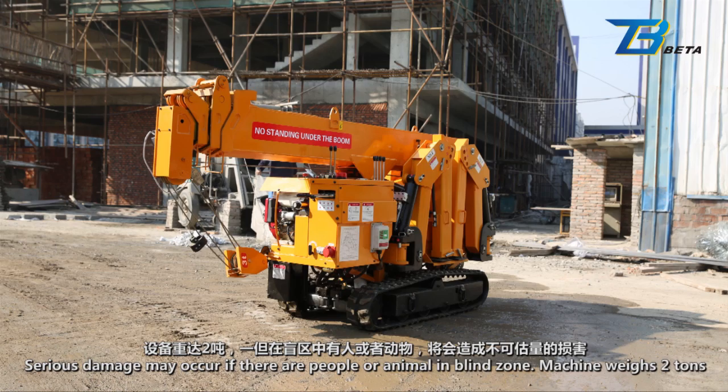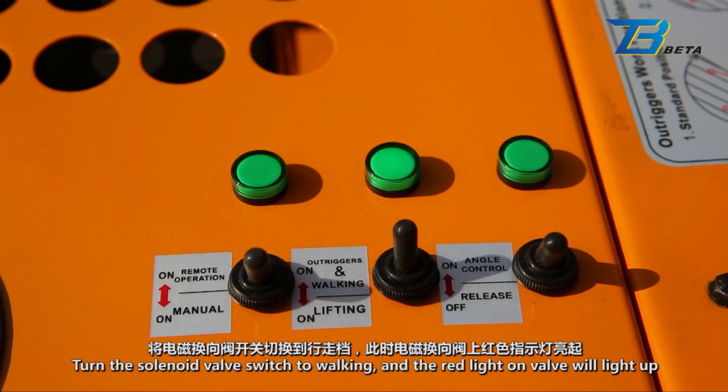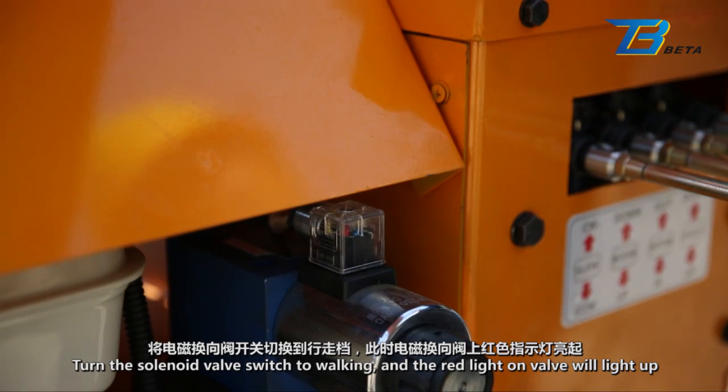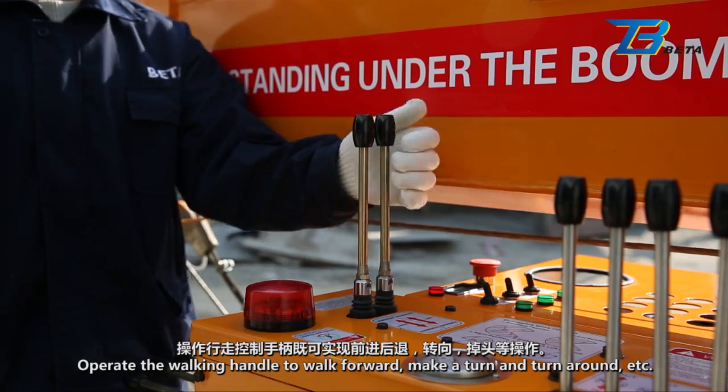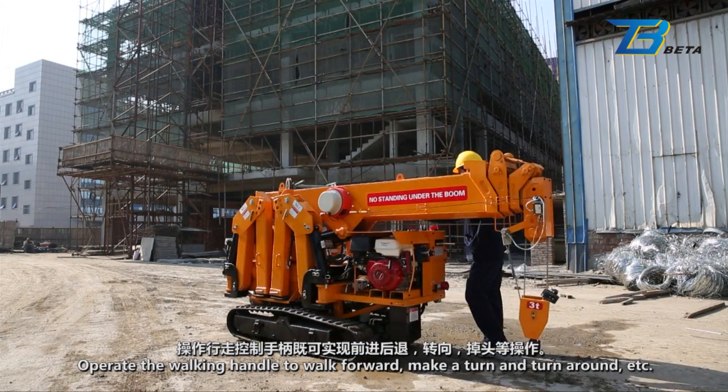Machine weighs two tons. Turn the solenoid valve switch to walking, and the red light on the valve will light up. Operate the walking handle to walk forward, make a turn, turn around, etc.